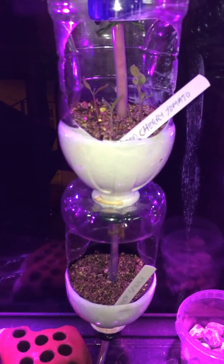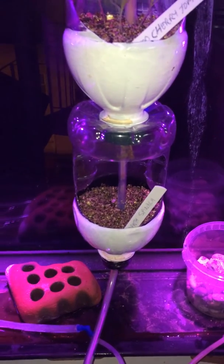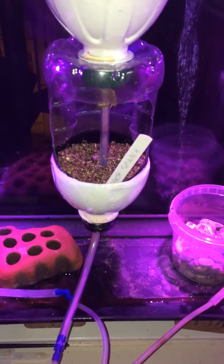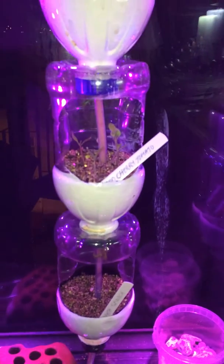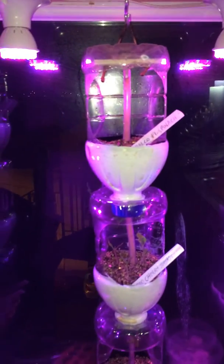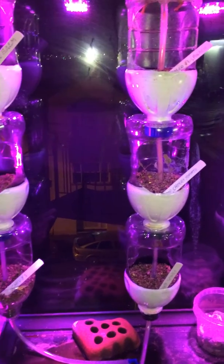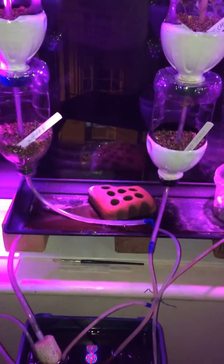Eventually I'm going to be making a control center based on Arduino, which will sense the moisture and ambient temperature, and it will adjust the lighting, heating, and the amount of drip coming through. But at the moment this is just on a timer, and it's working very well.